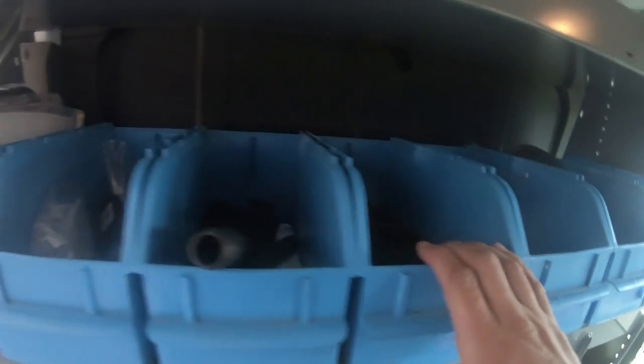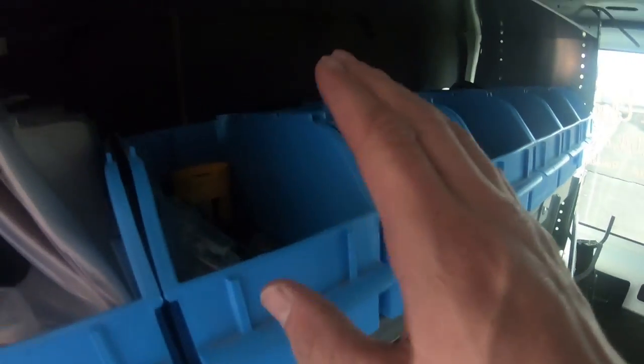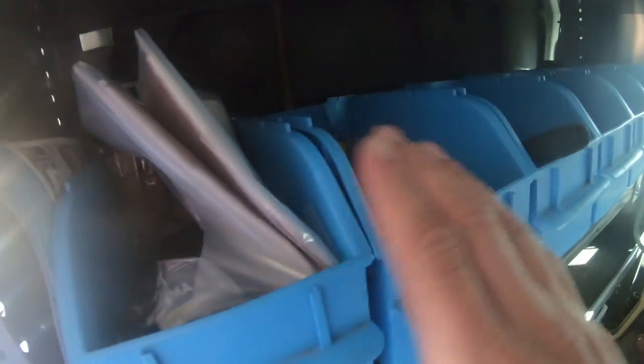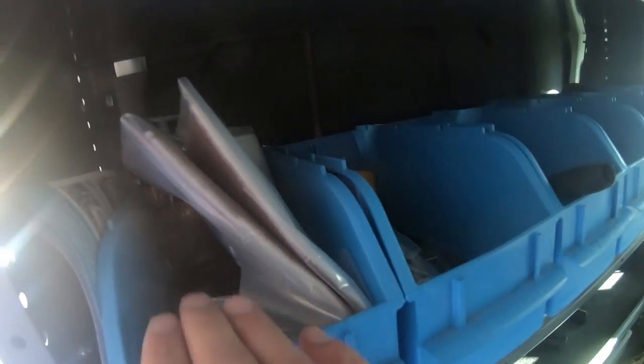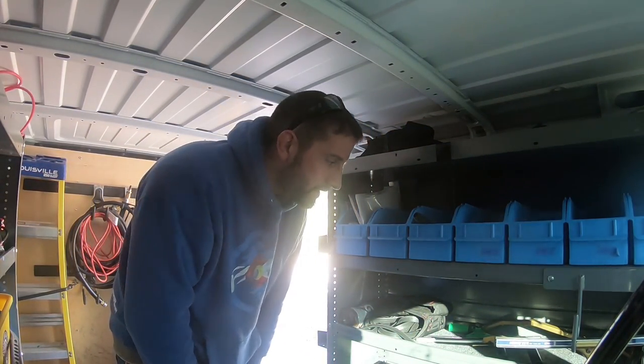24-inch rubbers, 20-inch rubbers, 18-inch rubbers, 14-inch rubbers, any kind of little water pad, full supplies, any sort of traditional type of stuff, steel wool, magic erasers, and tool pads. I still haven't gotten it organized exactly how I want, but Jim did an awesome job organizing it, so it's doing pretty well.